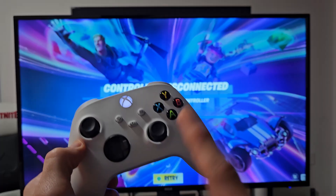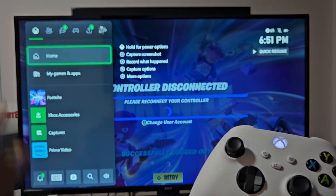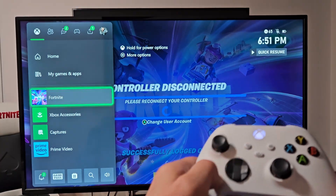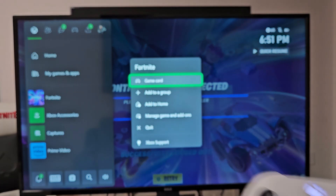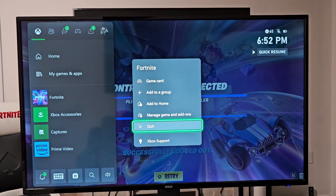So there's two ways I can do this. The first way is if I just tap on the X button right there, this pops up. Now I can see Fortnite down here. So if I go down to Fortnite right there and once it's highlighted, I click on the menu button on my controller. If I tap on that, right here you can see I can go all the way down to Quit.